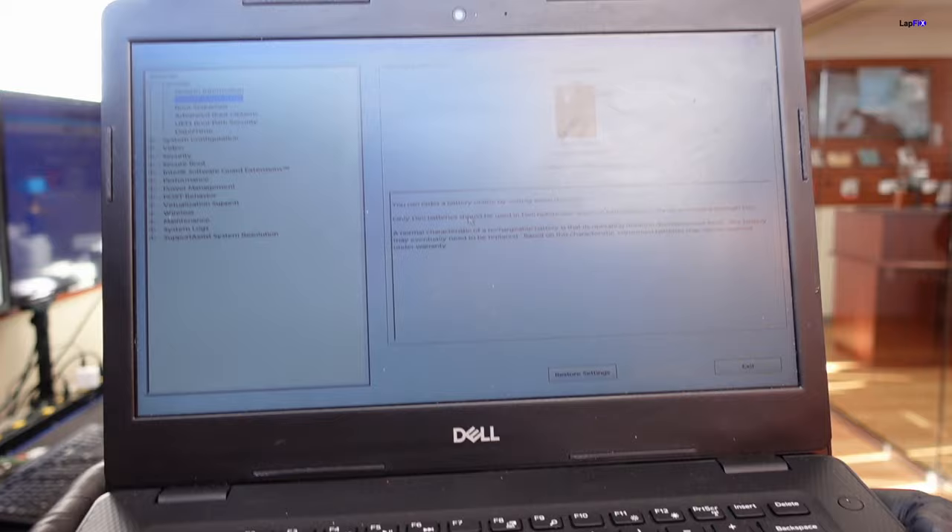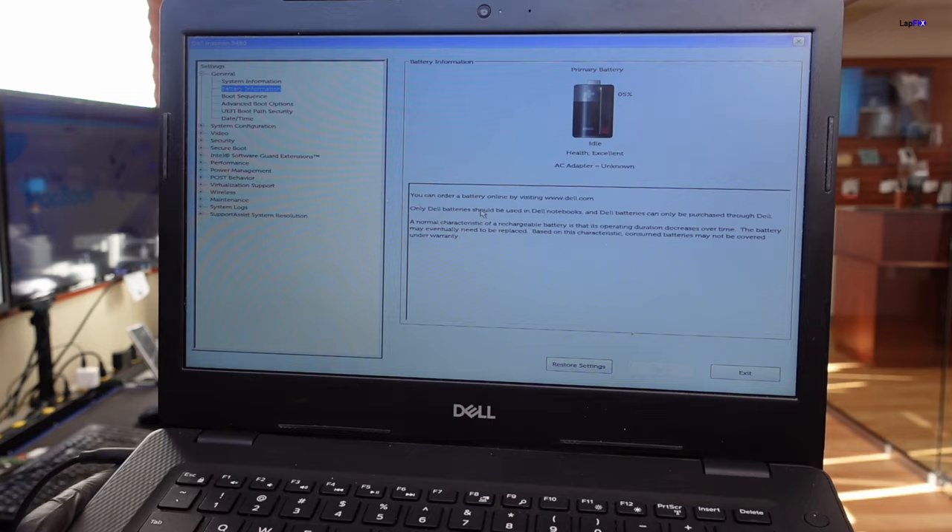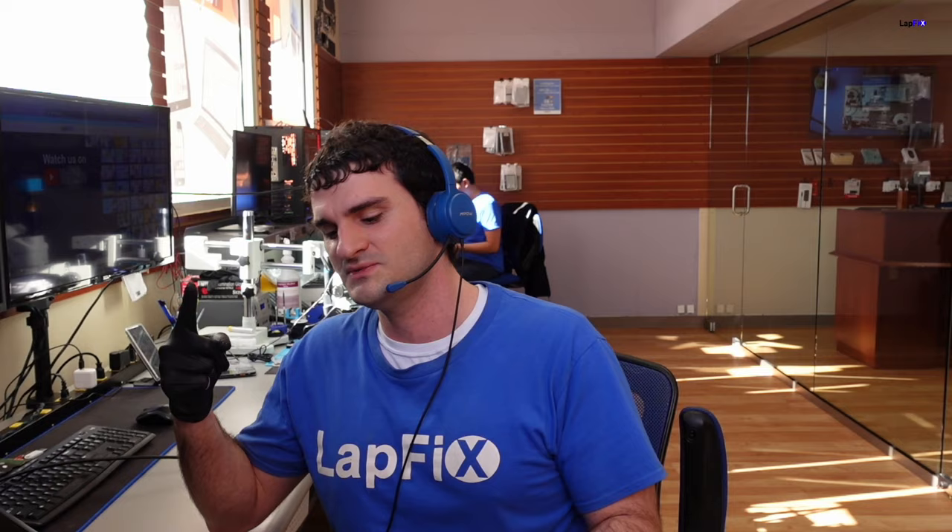When you unplug it, you'll see that the battery will actually be discharging, and the health is excellent again, and the AC adapter is not installed. So we're going to go ahead and try plugging in a good one here, and it's doing the same thing even though we switched out the AC adapter. We see that the AC adapter is unknown. I think we have like a 120 watt one here, and it's doing the same thing — still having the same exact problem. No matter what you do, you swapped out the AC adapter. People will go ahead and buy a new AC adapter and still have the same problem.